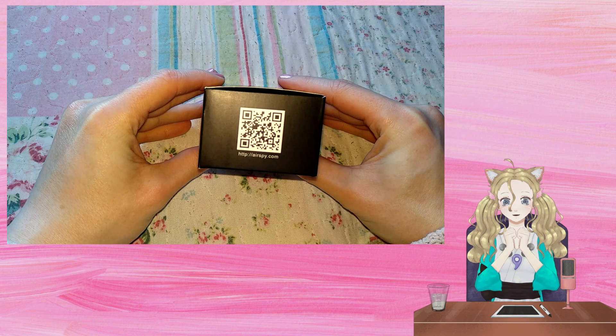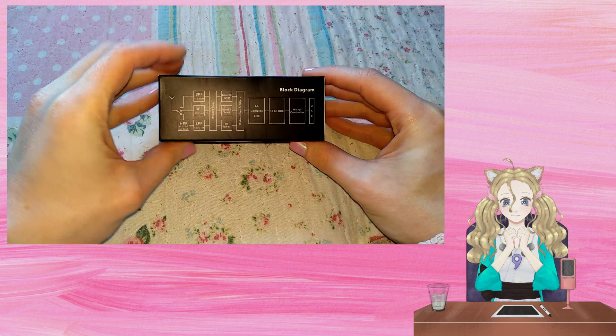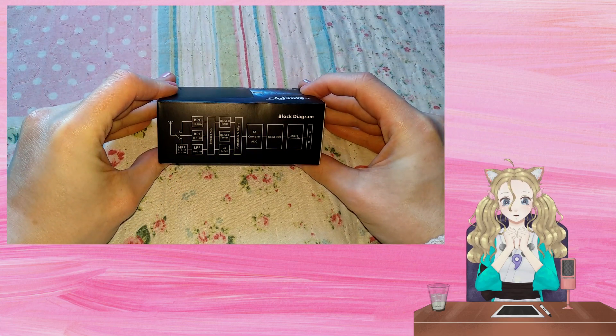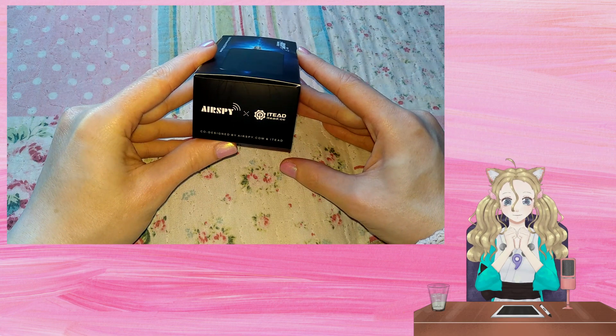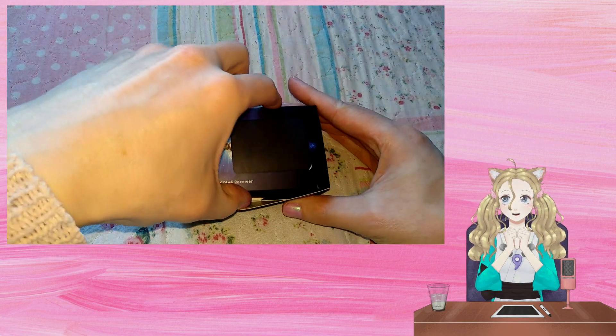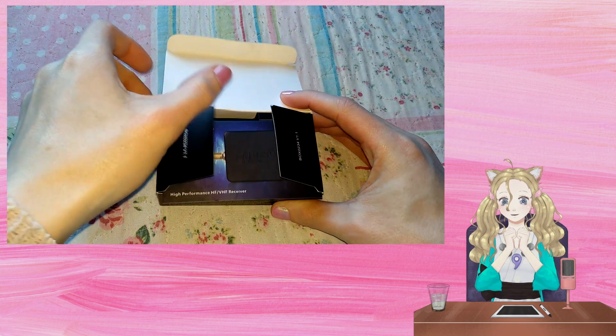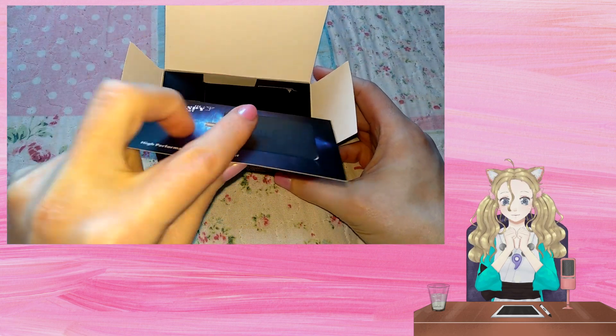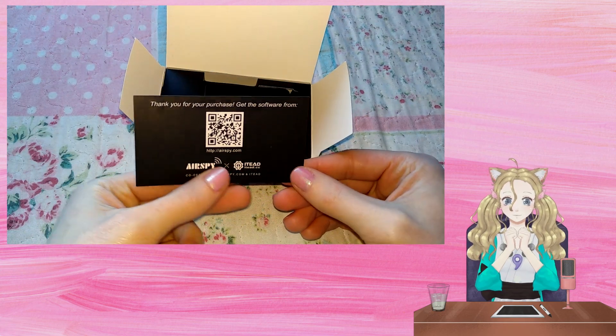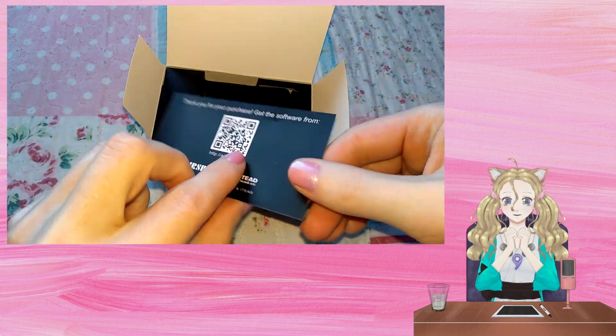On the left of the box there is a QR code to download SDR Sharp, and the back has a block diagram with the right having some logos and credits. Opening the box we are greeted with a card telling us to download SDR Sharp, which is my favourite SDR software.